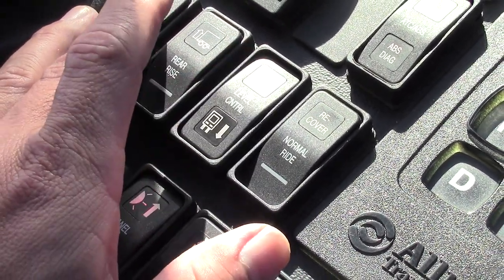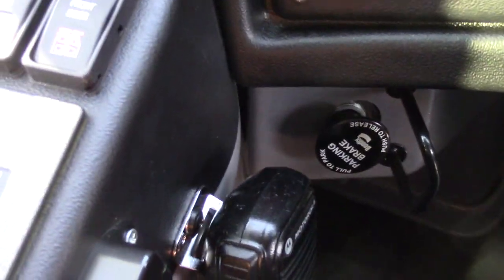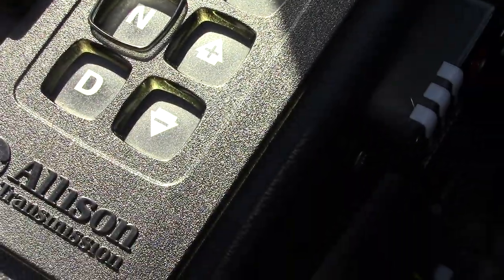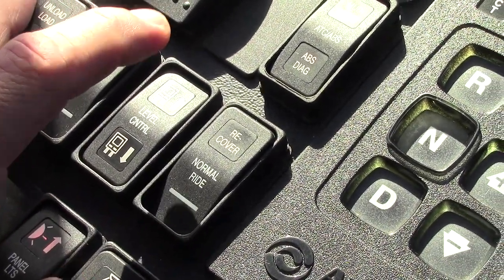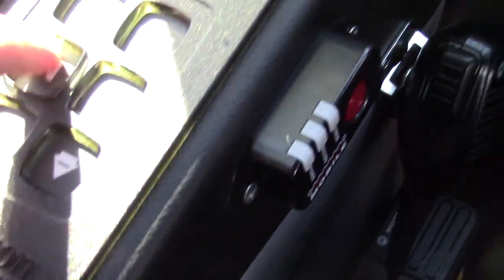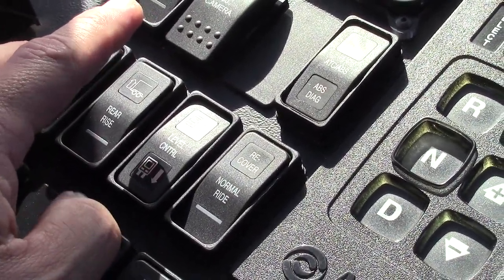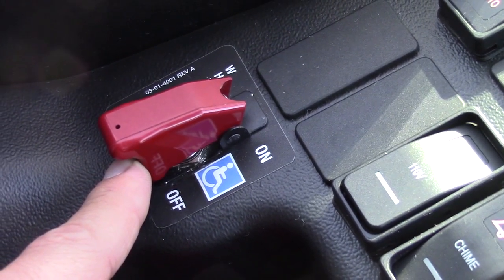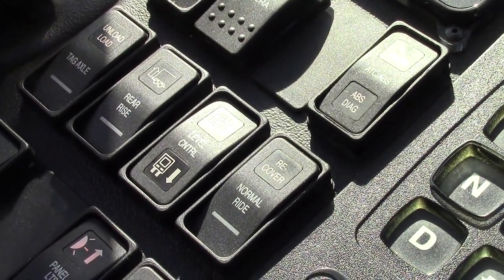The second way to lower or raise the bus without using the handicapped system is to release — with your foot on the service brake — release the parking brake and put the bus in gear. Now you can use the raise and lower button. Then use the recover button to recover. Re-secure the bus, put it in neutral, and it won't work — the reason is it only works two ways: either the wheelchair accessible switch is turned on, or the bus must be in gear with the parking brake disengaged.